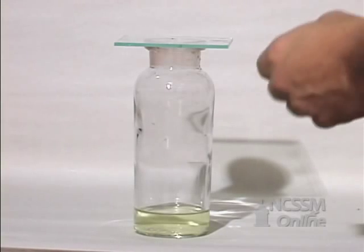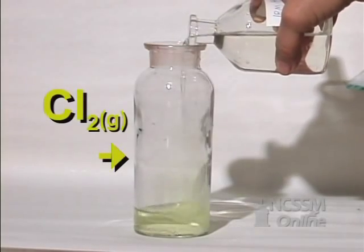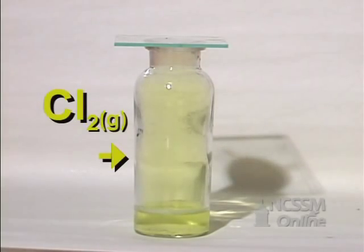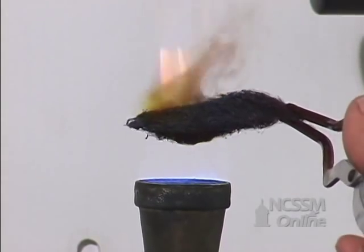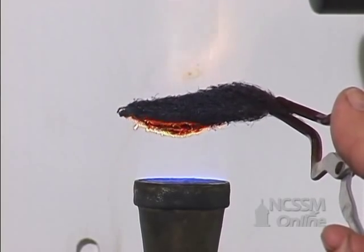We will react iron with chlorine gas. We will generate the chlorine gas by reacting bleach with concentrated sulfuric acid. The iron will be in the form of steel wool. This gives us a large amount of surface area and increases the rate of the reaction.